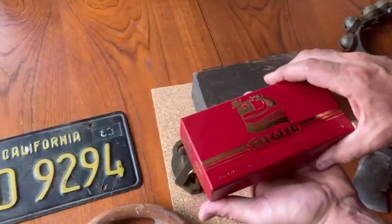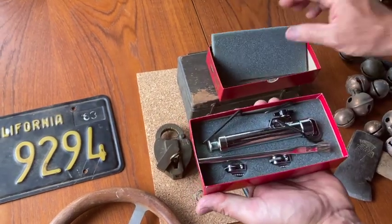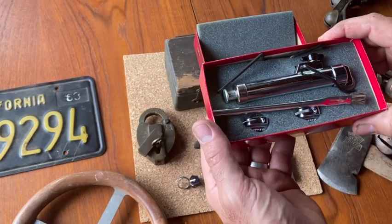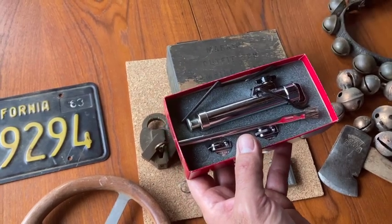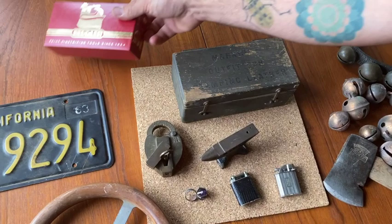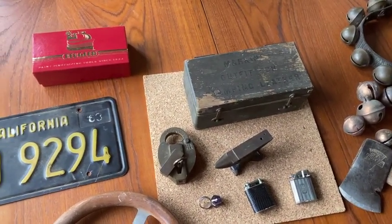Found this pinstriping tool — I've never seen these before. This is more of a modern one, but this tool adds a little pinstripe to your car or different things you want to add a little adornment to. Don't really know how it 100% works, but someone will definitely be interested. They're kind of all over the map in terms of price — probably $100 to $150.